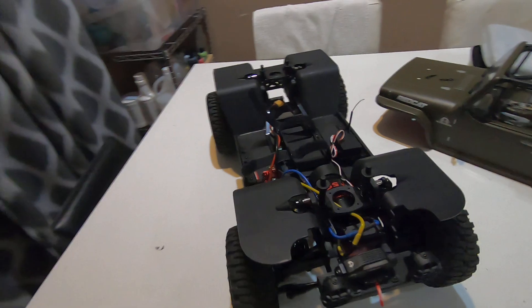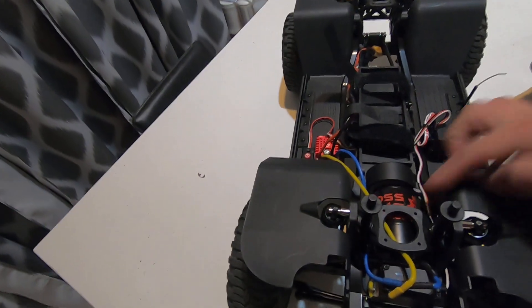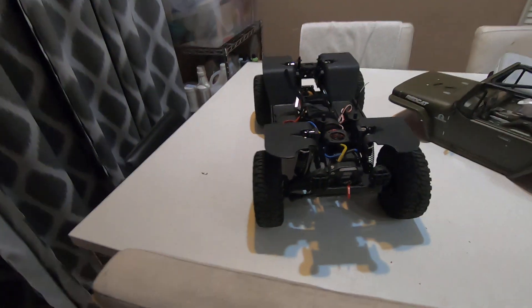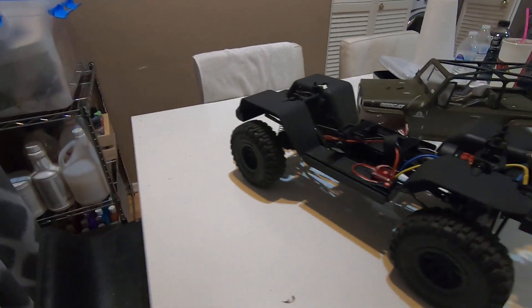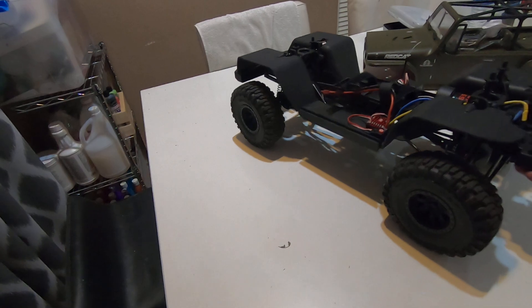So that's what you're looking at — a 1080 ESC with a Holmes motor, pretty simple setup. I went through and redid all the shocks tonight with 80-weight oil in the rear and 50-weight in the front, so we're going to see how it does in the morning. Have a good night everybody.